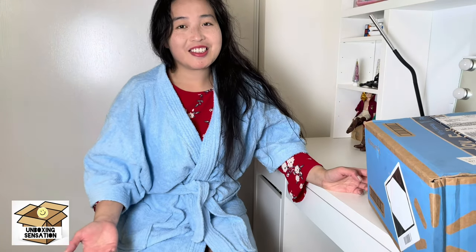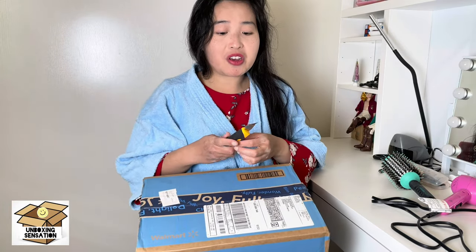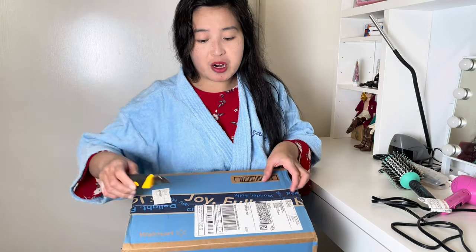Welcome to Unboxing Sensation. We are going to unbox a product from Walmart. You can see my hair is wet.